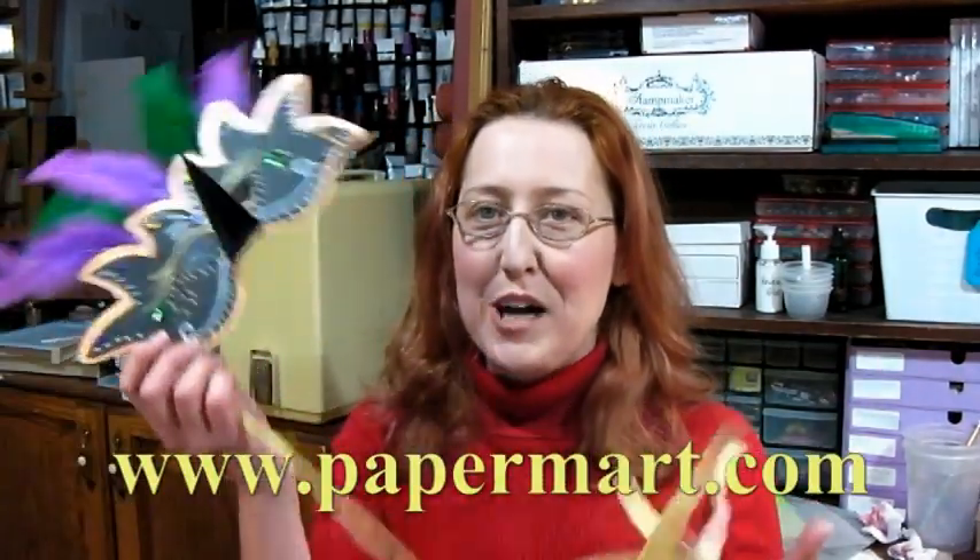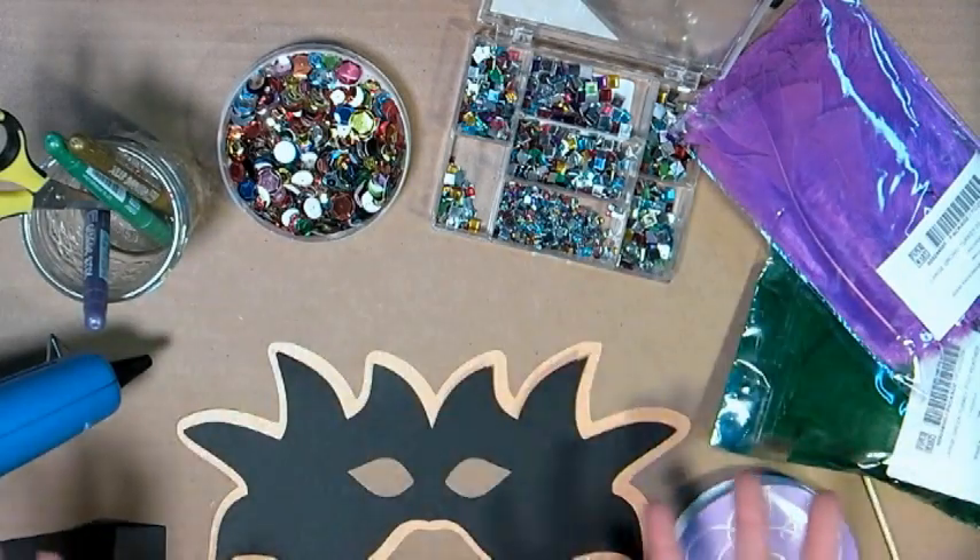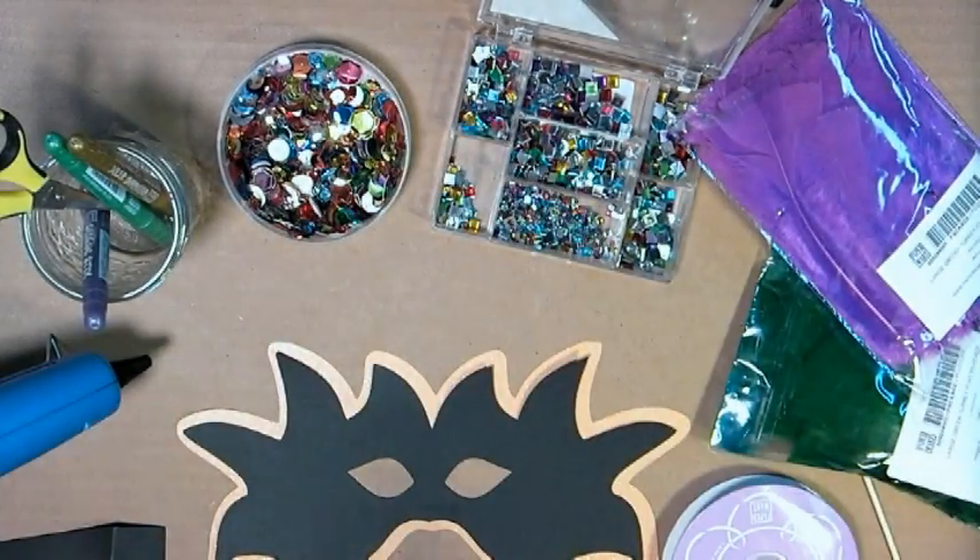You can find them online at www.papermart.com. We have these really fun feathers, rhinestones, ribbons, and lots of great stuff to let the good times roll! Doesn't this just look like fun? Look at all the sparkling stuff I have on my table!